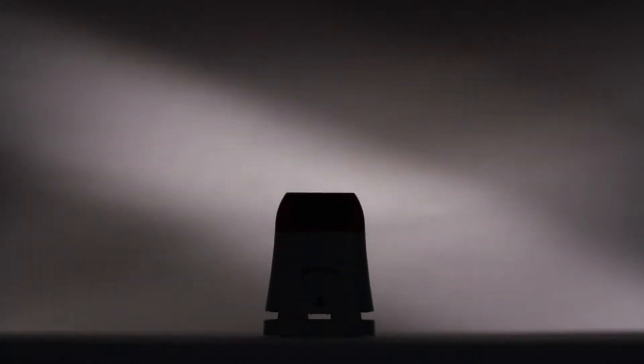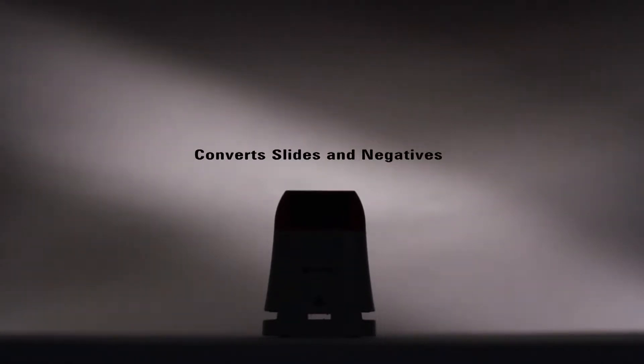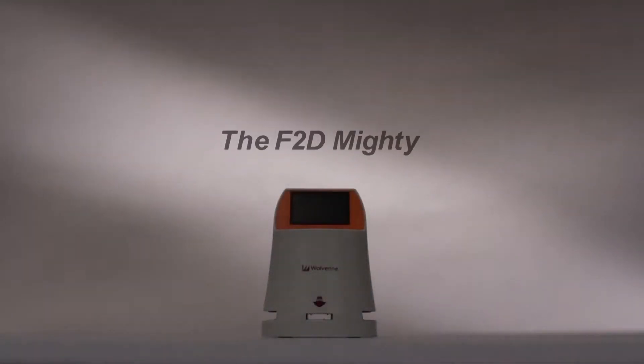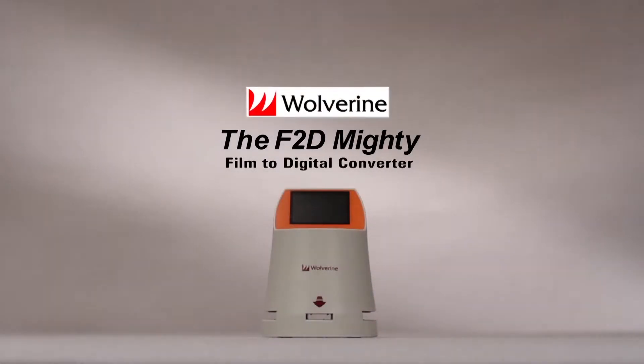It is at the forefront of digital image conversion. It scans seven different types of film, converts slides and negatives into digital images in 20 megapixels, and it takes no computer to operate. It is the F2D Mighty Film to Digital Converter.